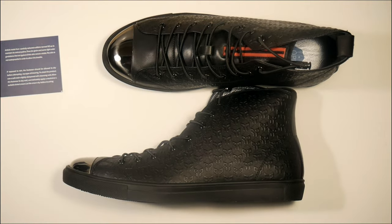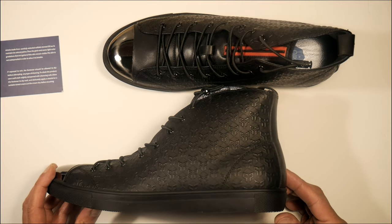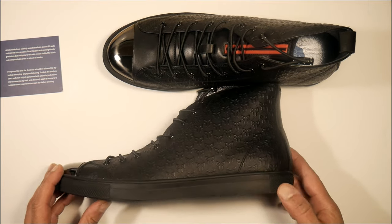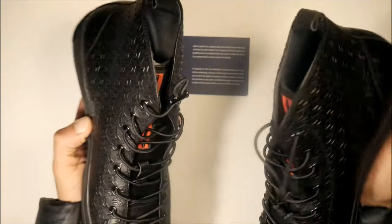Looking at the pair together, you can already imagine the type of outfits that you can put together with these. These are pretty much black on black shoes — they're very versatile. They're extremely durable and they go with everything, including formal dressing and casual.